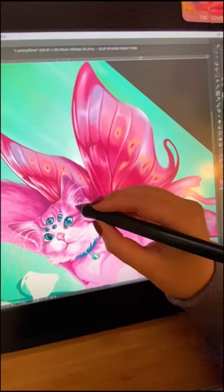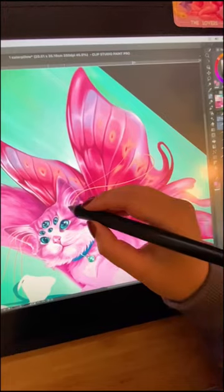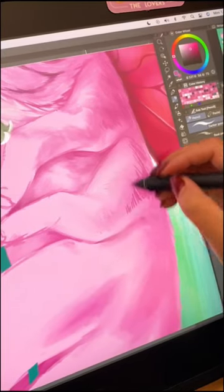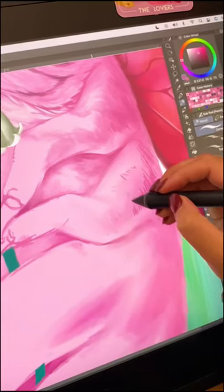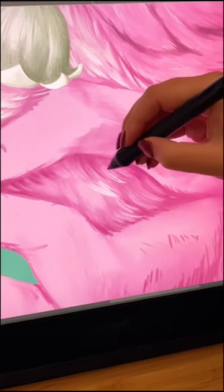One of my absolute favorite things to do when painting is to play around with the antennas and really go for it. I find it really exhilarating, and when you do this in real life with an acrylic painting it's pretty terrifying, but it's one of my favorite parts.